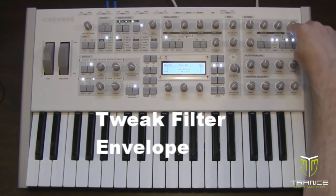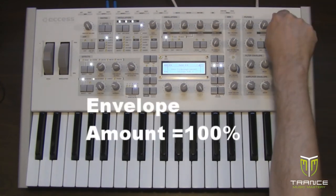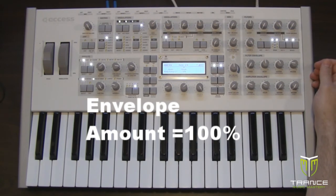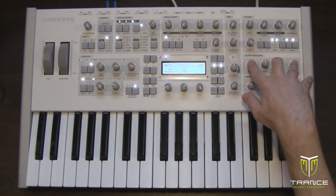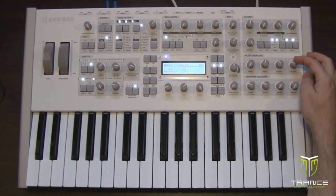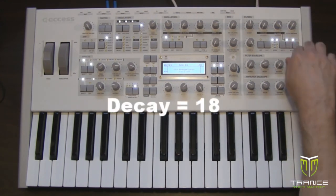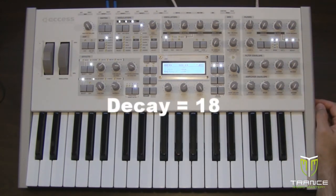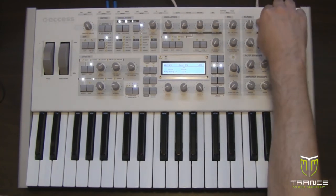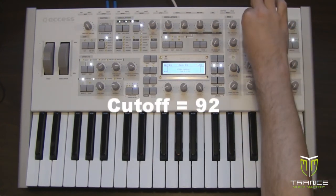The last thing we can do is tweak the filter envelope. Set filter balance to minus 64 so that we're only using filter one, set the envelope amount to 100 percent — this allows us to modulate the filter cutoff with the attack, decay, sustain, and release envelope. Set attack to zero, decay to 13, sustain to zero, release to zero, resonance to zero, and bring the filter one cutoff down to about 92.